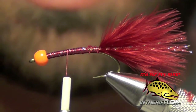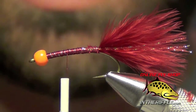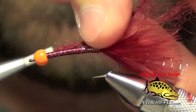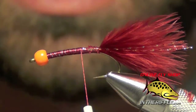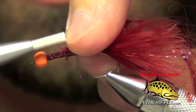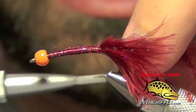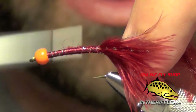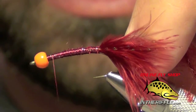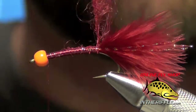The next thing to do is to take some Uni Mohair in wine color. You can tie this Mohair Leech in a lot of different colors — you can tie it in black, red, brown, olive, whatever color you like. This wine color is probably one of the more popular colors.